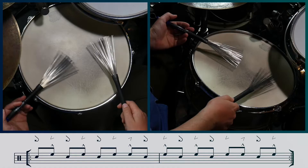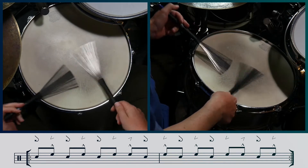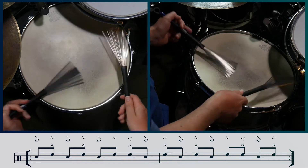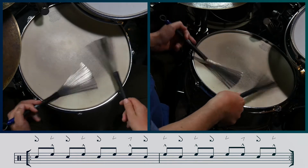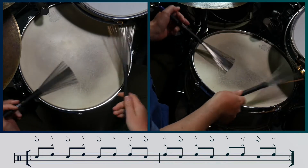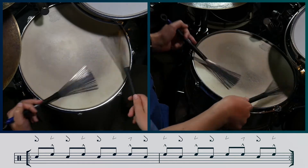The left hand plays continuous sweeps with light fishhooks in the gaps between the right hand notes. Let's now add the bossa nova foot, or sonato.